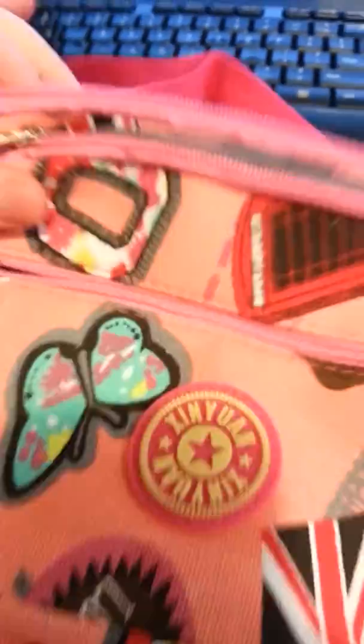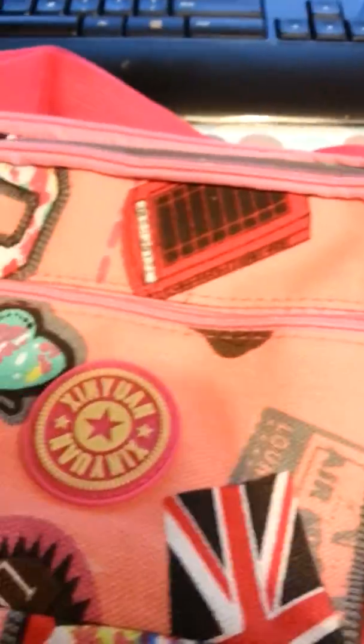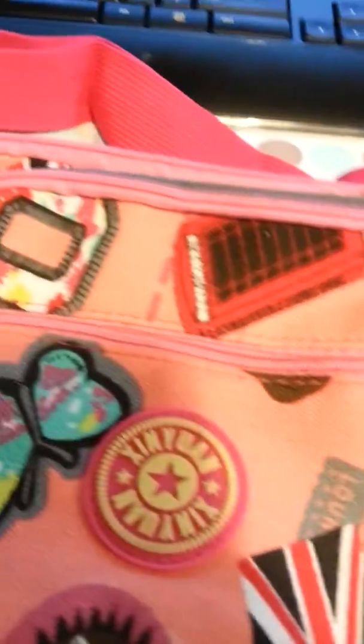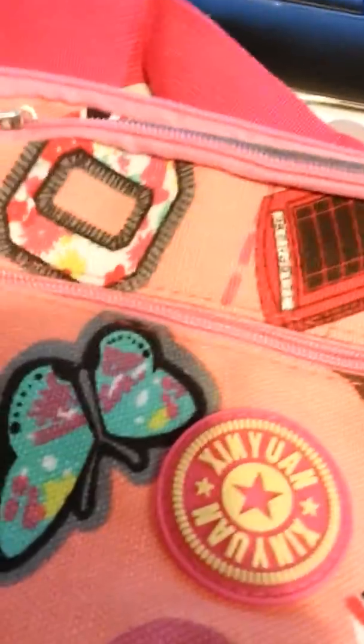This is a super cute little bag. It's a small tote bag, but as you can see from all the zippers here, it's about 11 inches wide, so it's not a huge purse, but it's perfect for going on a day trip or something like that when you're going to be out and about.